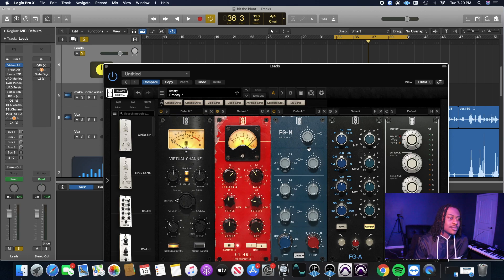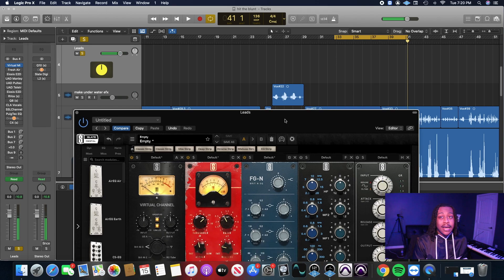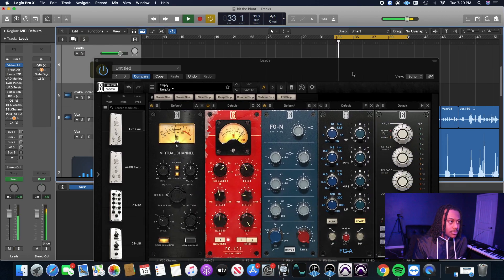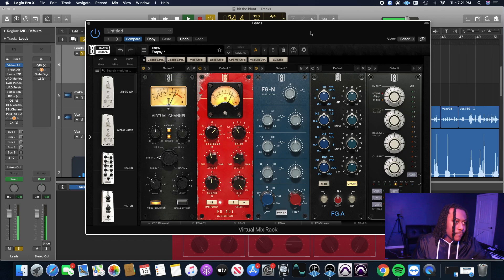I don't want to overdo the shelf — just a little bit more because we're going to do some more boosting with the next EQ. This is my favorite EQ because you can really go crazy with it. It's got good frequencies already set for vocals and you can really just mix with your ear. You can see how that simple shelf and that boost at 3.2k is starting to push the vocal forward.